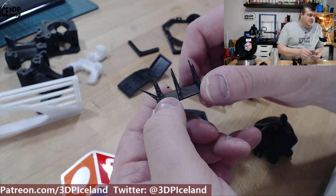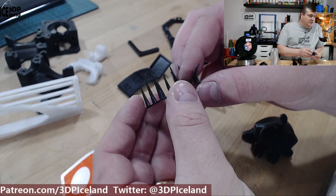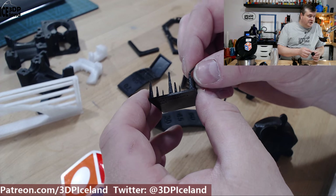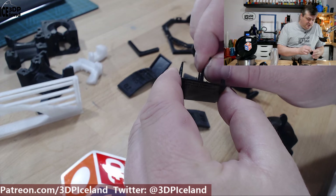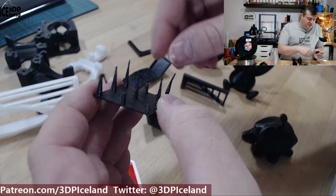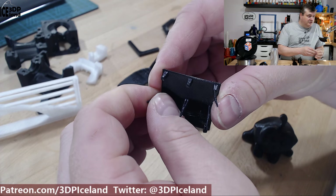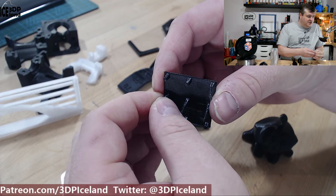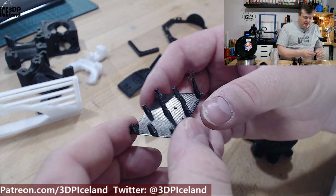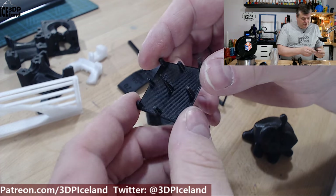One of the first tests was this stringing test and I was getting pretty good results. A tiny amount of stringing, and that's something I've expected from a PETG filament. It's maybe not so difficult to break those strands, but it's more strong than maybe a PLA, or more brittle. You would have to put more force into it and then suddenly it breaks. So it's quite different than a PLA — the PLA bends usually more — but this was coming out excellent.